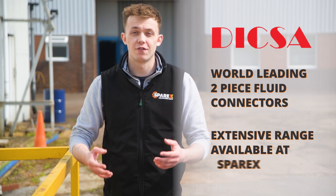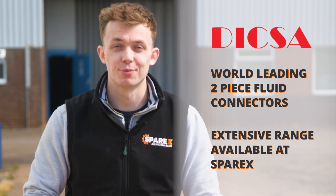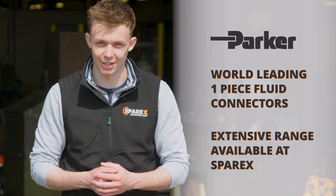My hydraulic hose is made up of Dixer components — a great two-piece fluid connector — so I will continue with this brand for my replacement hose. Parker is also a great option for your replacement hose, offering one-piece connectors.